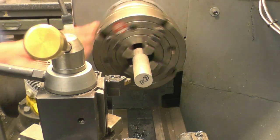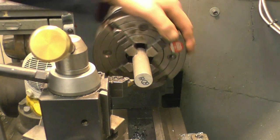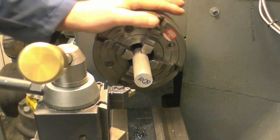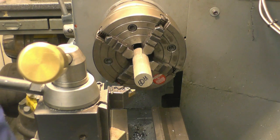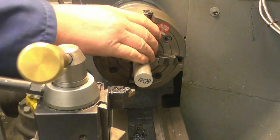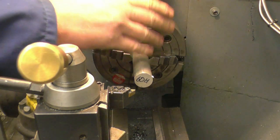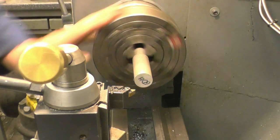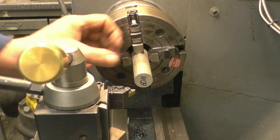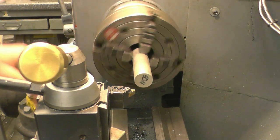I've got a bit of aluminium bar set up here just to make the plug for the pulley out of. If you're wondering why it's in a four-jaw chuck, it's because I've got something in the three-jaw chuck that I don't want to take out, so I've just taken the whole chuck off. I need a two-inch piece to go through so I'll make it two and a quarter just to give a little bit of room to play with.